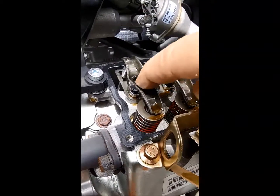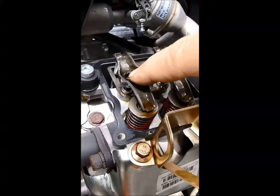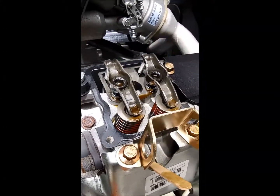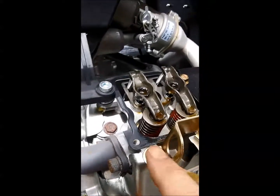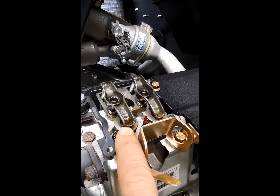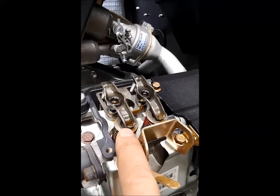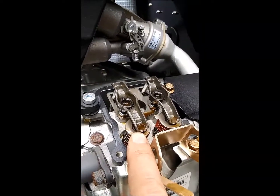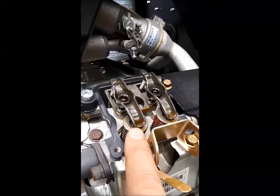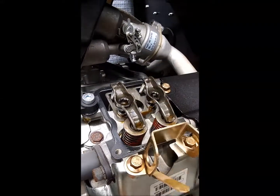Use the eight millimeter Allen wrench to adjust the valve clearance. If you go ahead and stick your three thousandths of an inch feeler gauge under here and it feels just snug, then try your four thousandths. If it doesn't go, there's no need to adjust that valve — go over to the other valve.